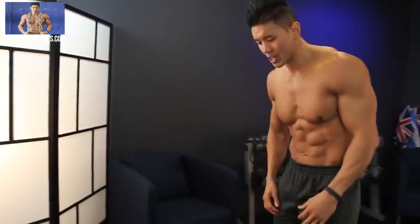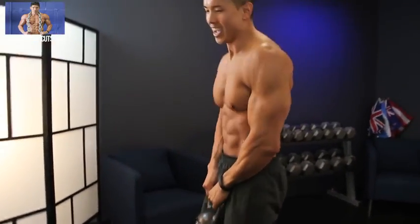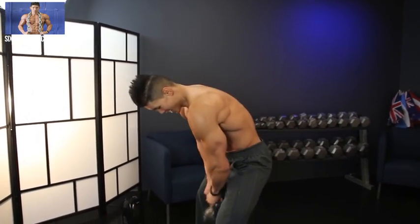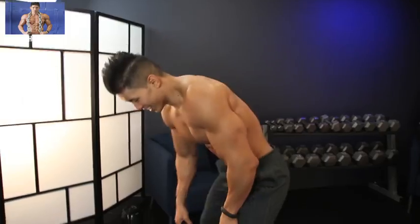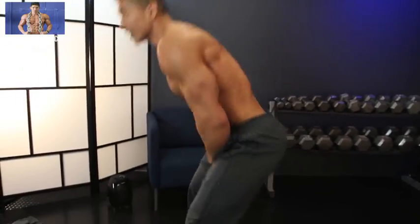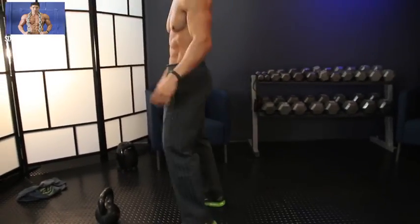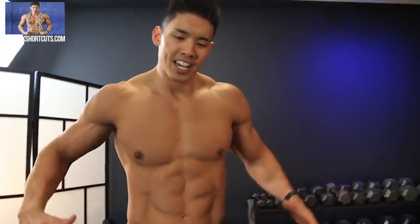Let me take a little breather to explain the kettlebell swing. When you come into the landing position, make sure the kettlebell doesn't ricochet back up under and hit you in the butt — we definitely don't want that. When you're bringing the kettlebell up, it may look like the hips are pushing it, but the real driver is a squat in the legs. It's the momentum of the leg motion pushing the weight over.